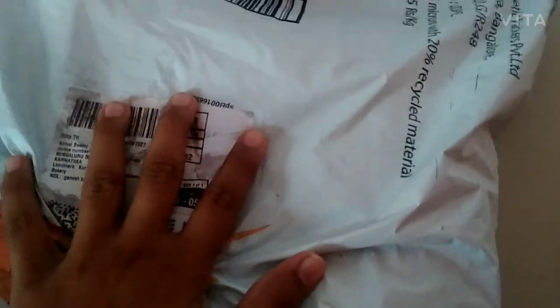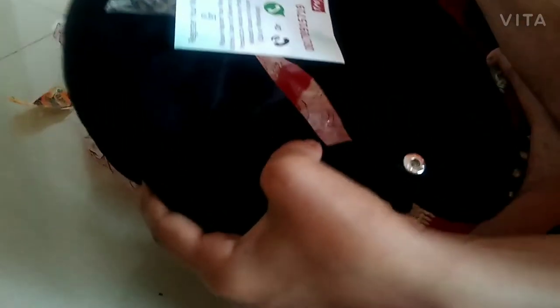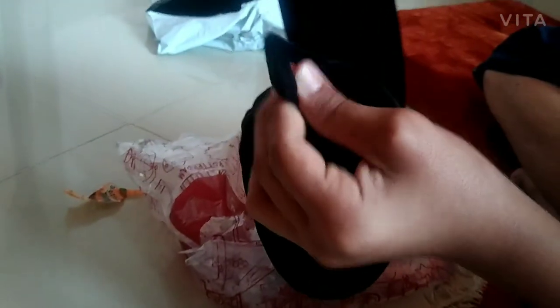Today we are going to unbox the neck pillow, so let's start. We get our neck pillow here, which is very smooth when we touch it. Here is the button so that we can lock our neck with this. There is also a card which we will see later on.